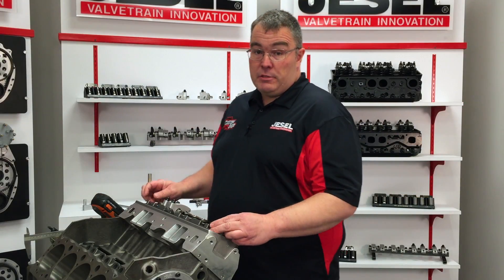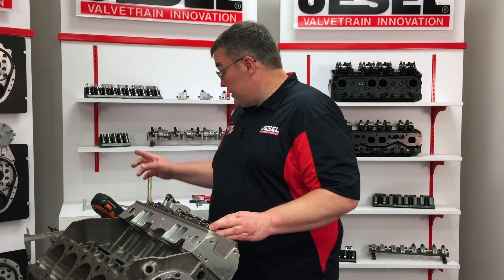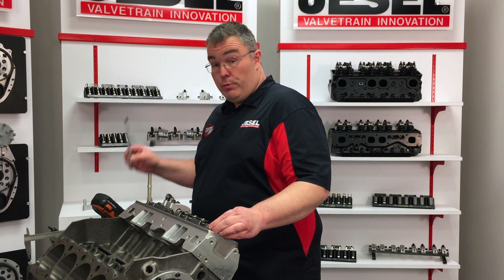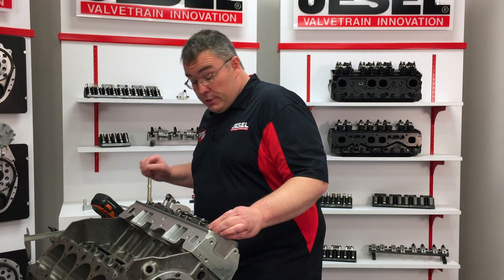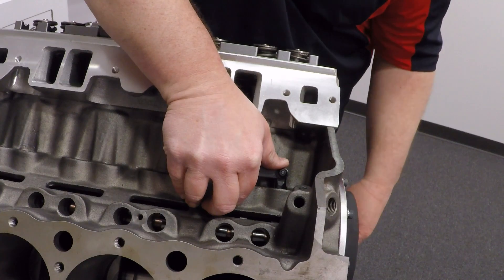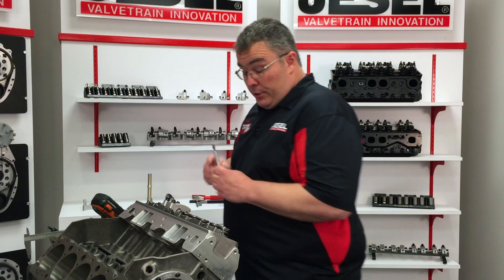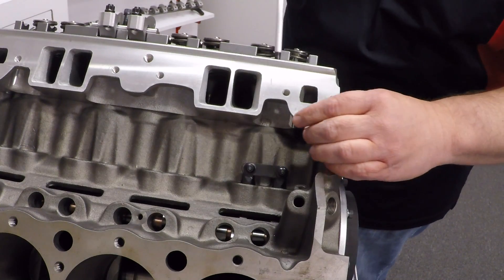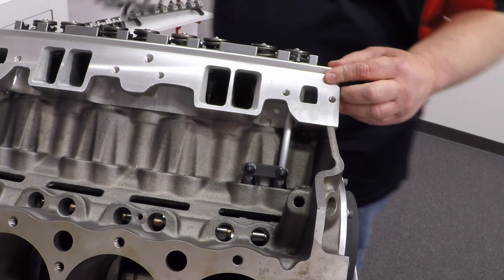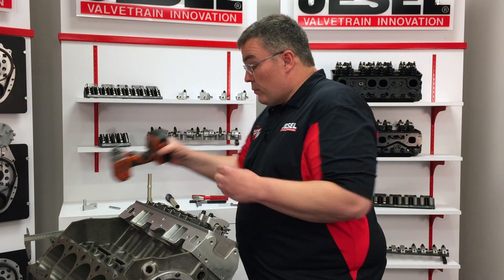With a shaft rocker system, before you measure push rod length you've got to make sure the stand is set to the correct height — we just got done doing that using our stand height checking gauge. Now to check the push rod length we're going to use our adjustable push rod length checker. First thing we need to do is make sure the lifter is on the base circle of the cam, which is opposite of full lift. Once the lifter is all the way down, take our checker push rod, drop it in, and make sure it is seated into the cup of the lifter.